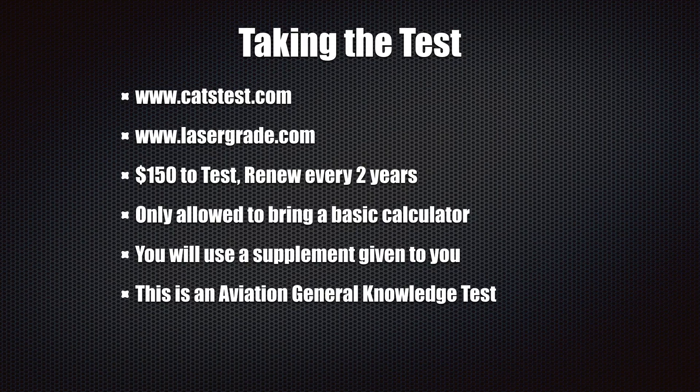It costs $150 to take the test, and if you fail, it costs another $150 to retake it. You also have to renew your certification every two years. That's another reason why a course like Remote Pilot 101 is valuable — you have it for life, so when you need to renew, you can go back and refresh before taking the renewal certification.